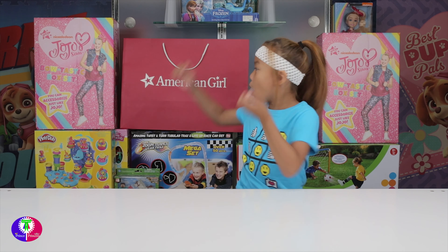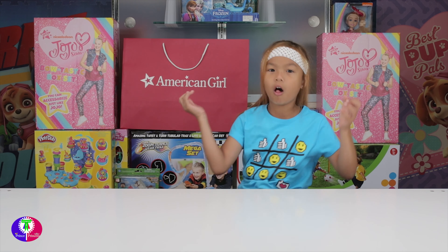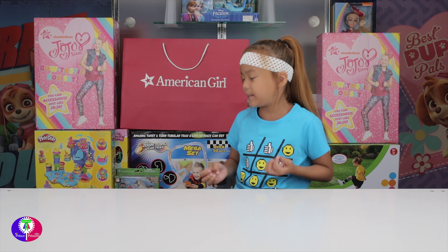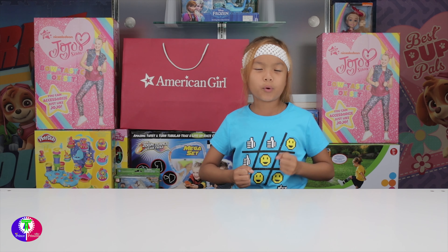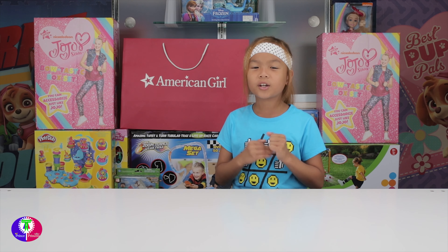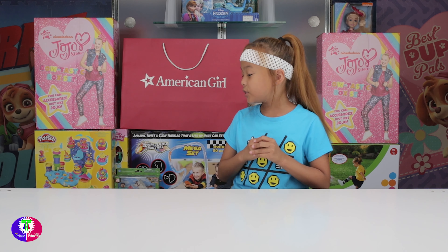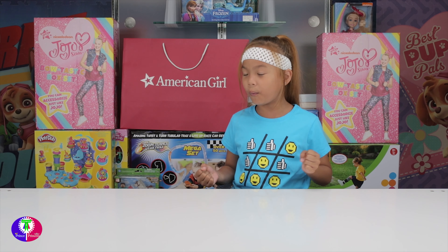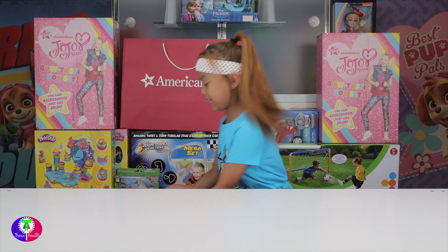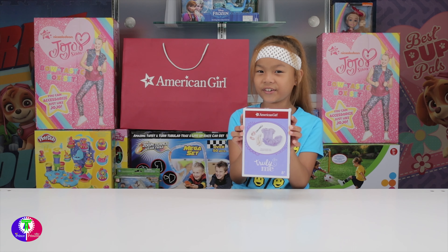Hi guys, we have Superbop on the Ocnia Tynia can unbox American Girl Doll, yay! I was so busy and didn't get to open it because we went on a vacation to the beach, slept in a hotel, and went out of state. That was fun! So I finally get to do a video about American Girl Doll. I'm so happy, yay!